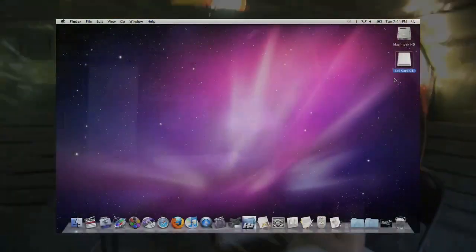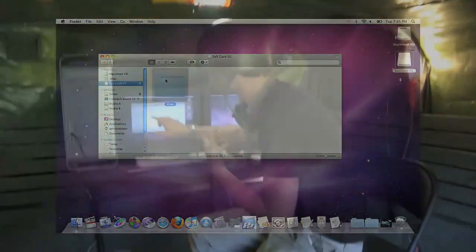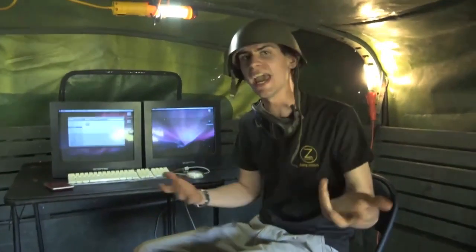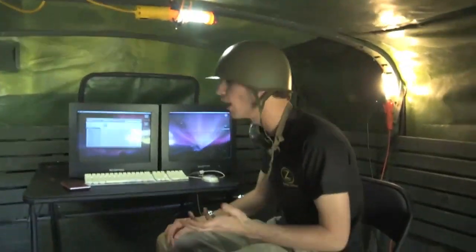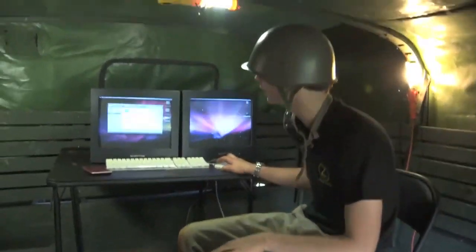All you're going to need to do is open up the card, which will mount on your desktop like any other drive, and you'll find a folder called BPAV. This folder sort of represents your tape master if you want to think of it that way — it represents every file, every bit of data that's on the card.